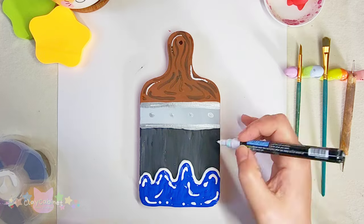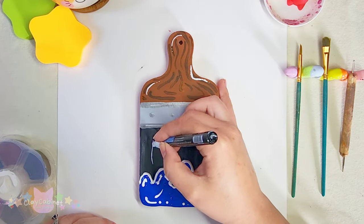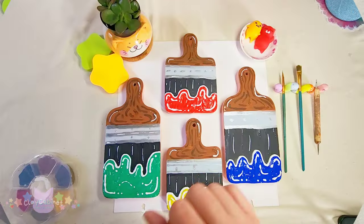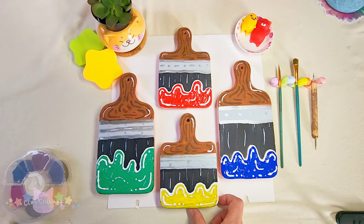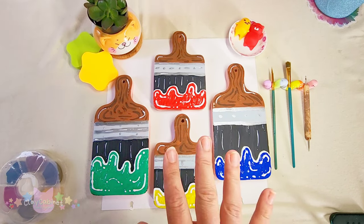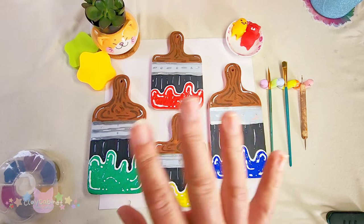I also wanted to let everyone who subscribed and commented their favorite cartoon know — thank you so much, I really appreciate it! I'm going to put your shout-out at the end of the video, so let me know if you see your name. Here are our little paintbrush charcuterie boards — which one's your favorite? Let me know in the comments below, and if you haven't already, please consider subscribing and hitting that notification bell. Bye!